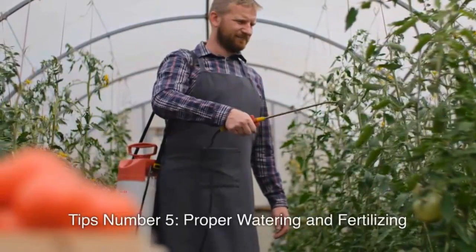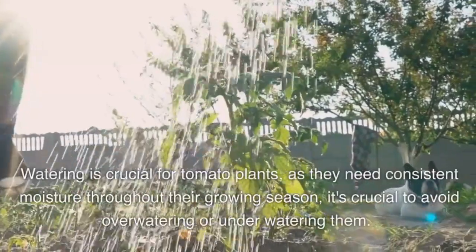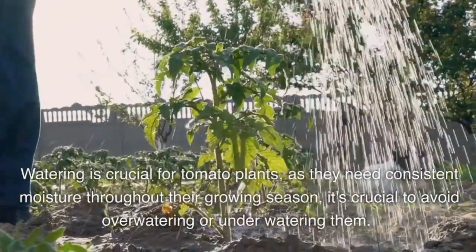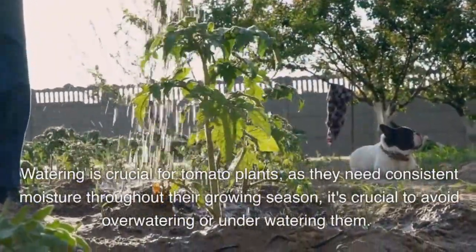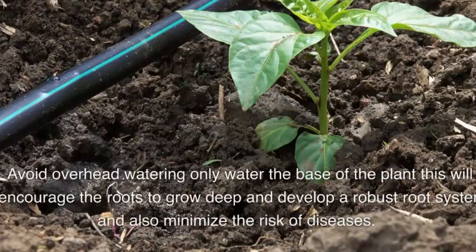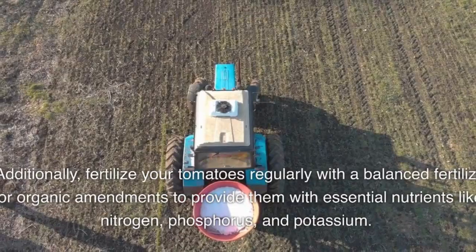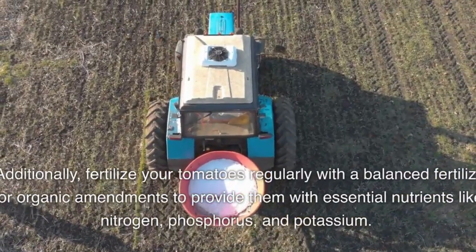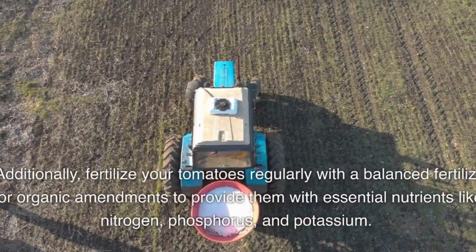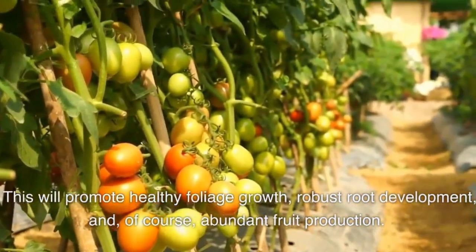Tip number five: proper watering and fertilizing. Watering is crucial for tomato plants, as they need consistent moisture throughout their growing season. Avoid overwatering or underwatering. Water deeply but infrequently, ensuring the soil remains evenly moist. Avoid overhead watering — only water the base of the plant. This will encourage the roots to grow deep, develop a robust root system, and minimize the risk of diseases. Additionally, fertilize your tomatoes regularly with a balanced fertilizer or organic amendments to provide essential nutrients like nitrogen, phosphorus, and potassium. This will promote healthy foliage growth, robust root development, and abundant fruit production.